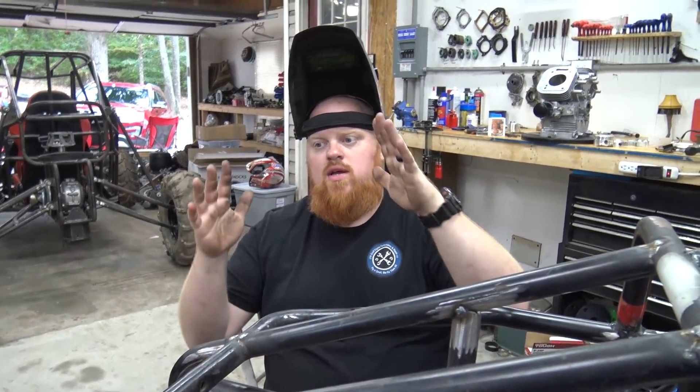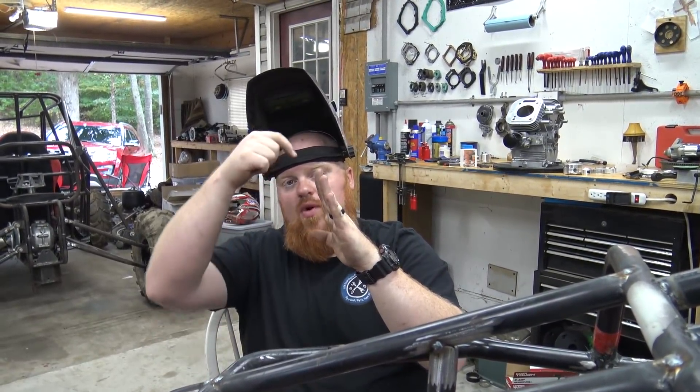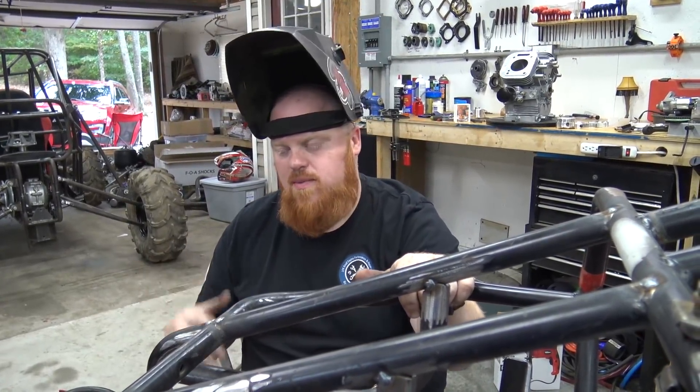The minibike never handled correctly because Monster Moto put a really short angle on the front end, and we copied the original forks. We need to cut the neck tube and give it a little bit more rake to make it handle - it wants to stand itself up unless you're in power.